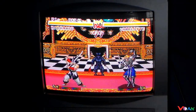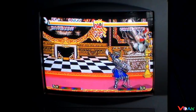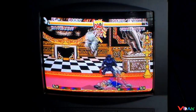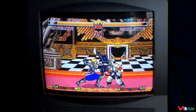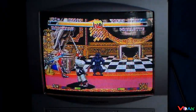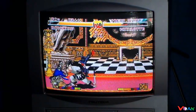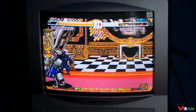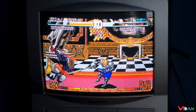The Genesis and Super Nintendo version each have their own thing — that's what I love about them. Imagine if you combined both of them, it would be really great. But you just have to get what you can get here.